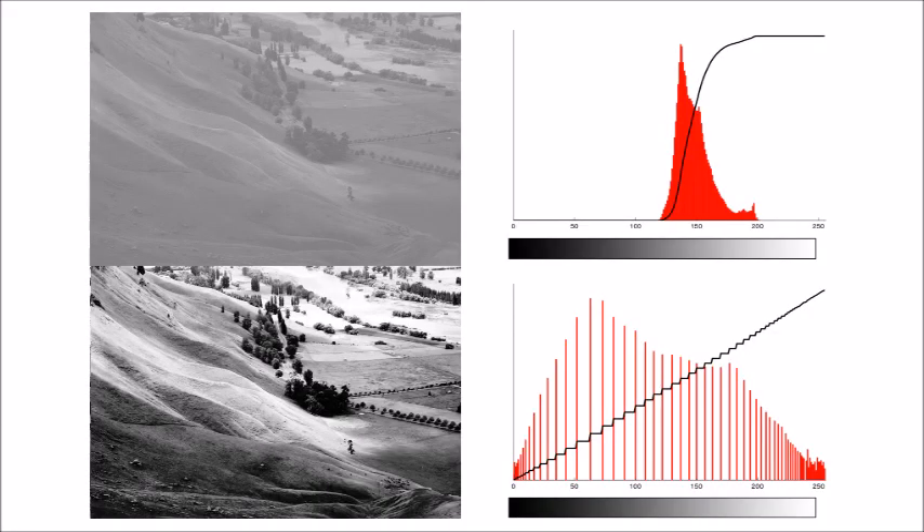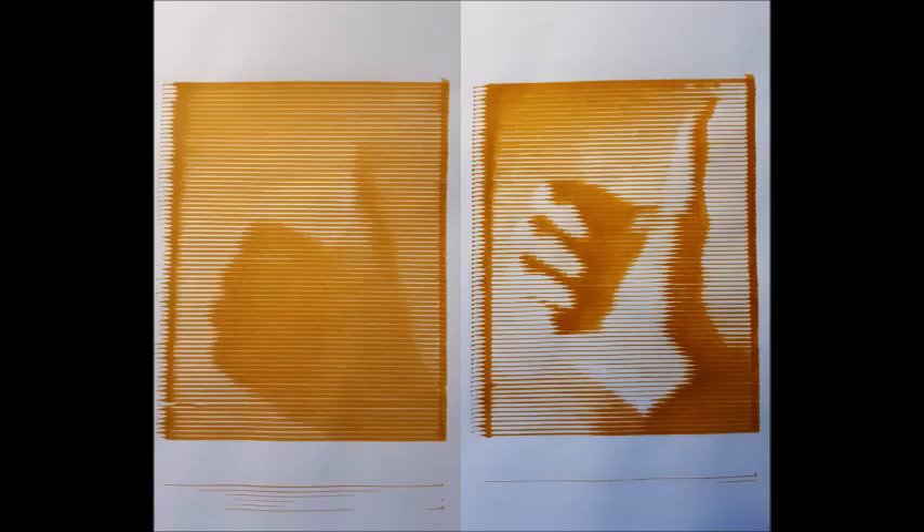To increase the contrast, I used an approach called histogram equalization. In the top graph, you can see that all the pixels in the image are a similar shade of grey — the darkest pixels are a medium grey and the lightest pixels are a slightly lighter medium grey. What histogram equalization does is spread out the pixels to make sure they occupy the full colour range, so that the darkest pixels are black and the lightest pixels are white. When I included histogram equalization in the code, there was a dramatic improvement and I started to get some decent images.